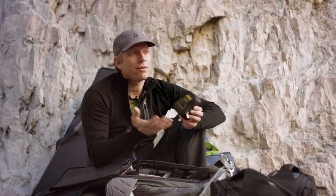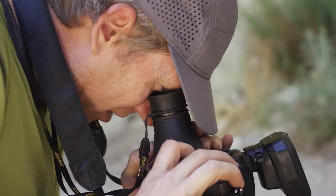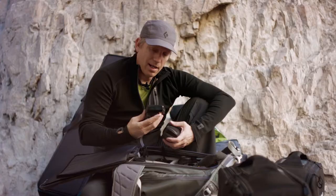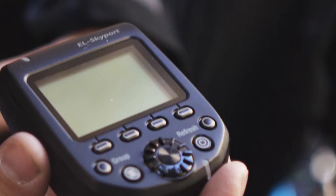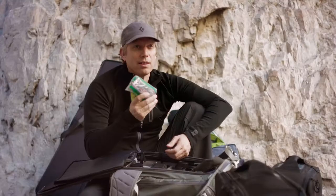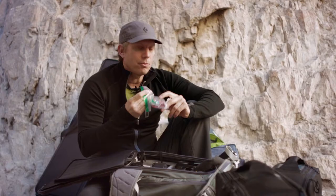If I'm sitting across the canyon here in Rifle, I have a Hoodman loupe — when you're outdoors using lighting it's kind of hard to see the LCD, so this way I can really see the back of my LCD clearly. I also have the Skyport Plus HS transmitter for the Elinchrom strobes, and memory cards — all my cards are Sony XQD, SanDisk CompactFlash, or SD cards.